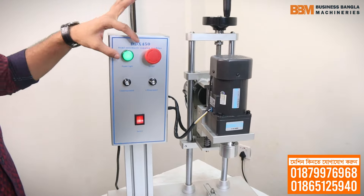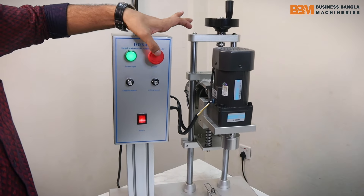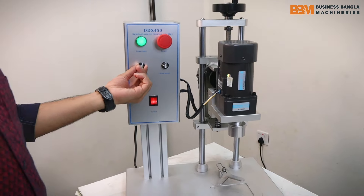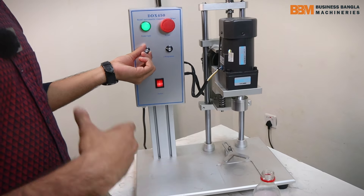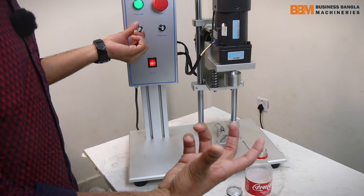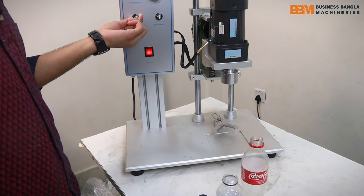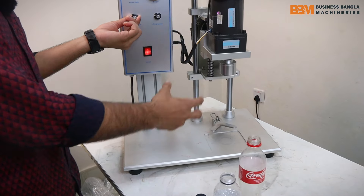This switch will be used as a power light. This is a port of capping speed. We use the port of capping speed this way, and we also use this port of capping and a plate of capping.